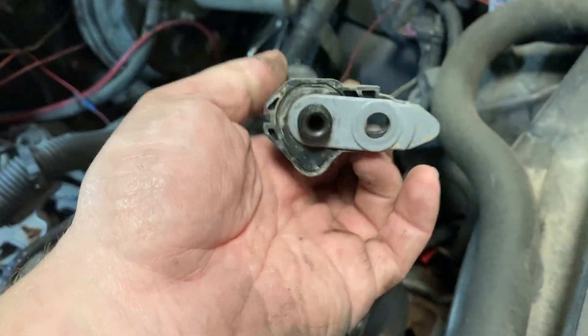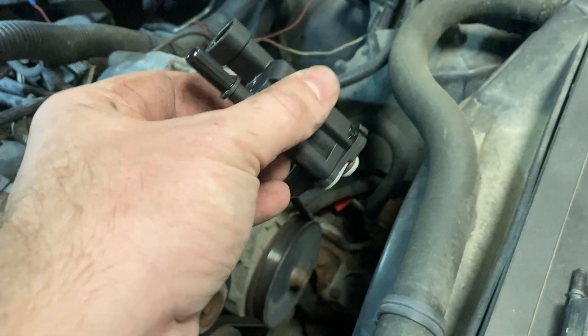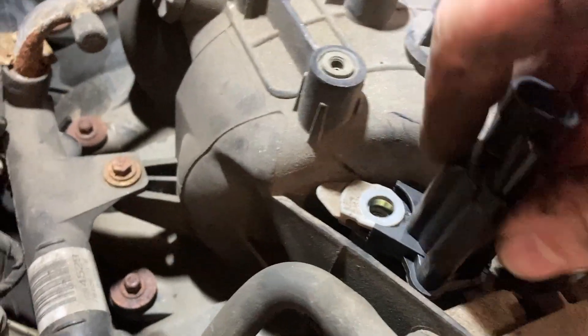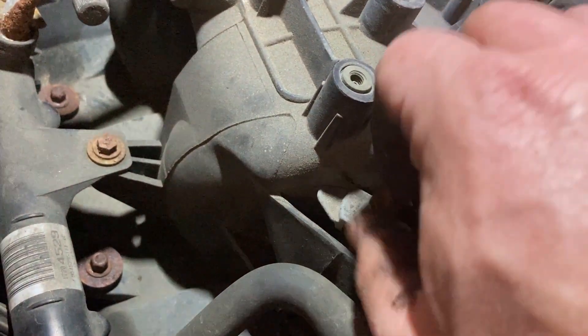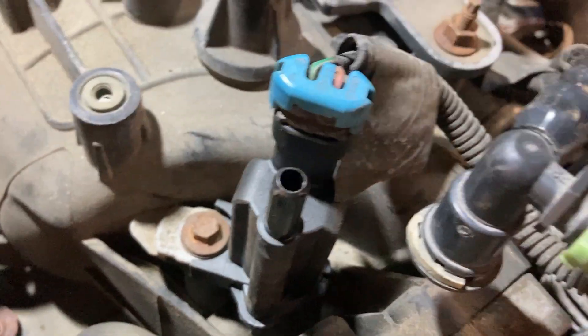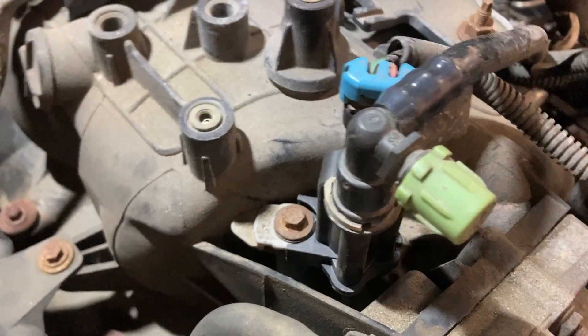It does have this rubber gasket-y thing that you do have to take off and put on the new unit. Got the gasket-y piece put on the new solenoid. Let's go ahead and plug everything back in. Give that a tug — it's on there nice. That's it. Replace the engine cover.